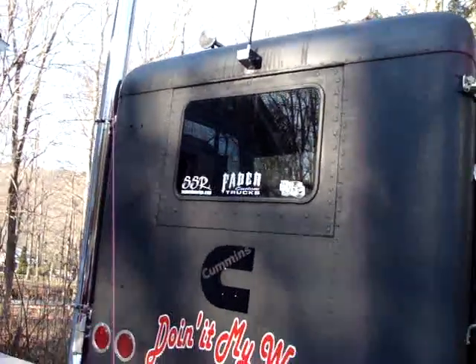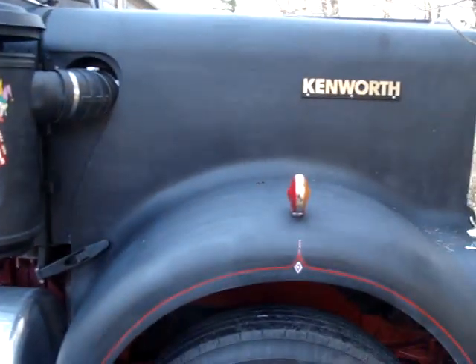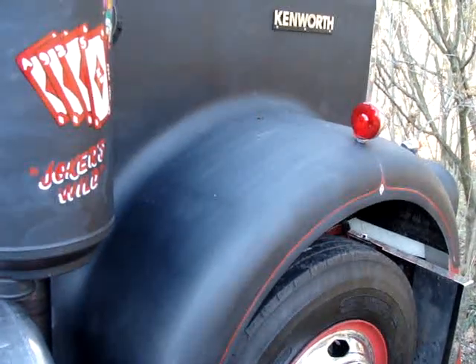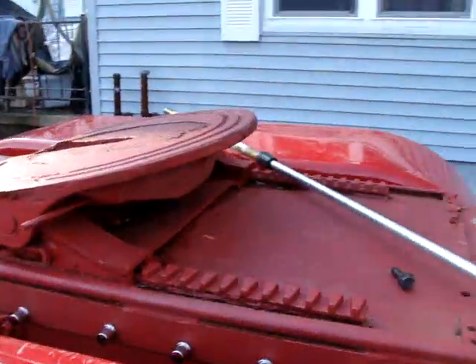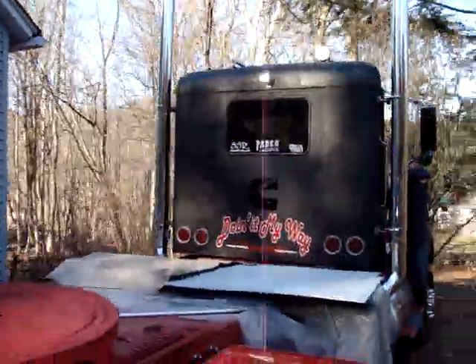If anybody wants any of the supershow rigs.com stickers, they are for sale through Jason at Devious Designs, my decal guy. Just shoot me a message or go to my website supershow rigs.com, click on 'Show Your Support Gallery,' and the link is right there. They're three dollars a piece plus shipping and you deal directly through Jason. He can do big, small, different colors — pretty much anything you want. I put all my support into him; he's a great guy, a good friend, and a big help on this project.